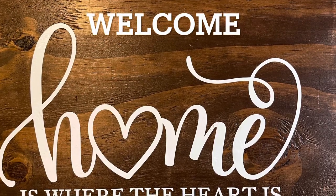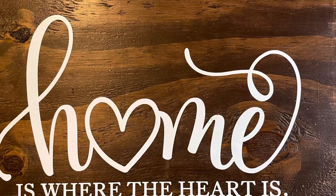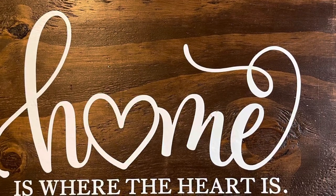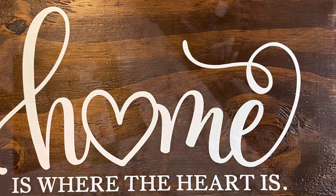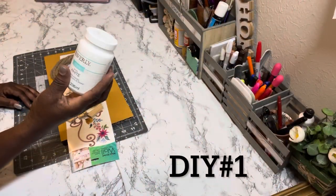Hello everyone and welcome to my channel. My name is Donna and I am the Creole Crafter. Today I have four high-end home decor DIY projects for you.